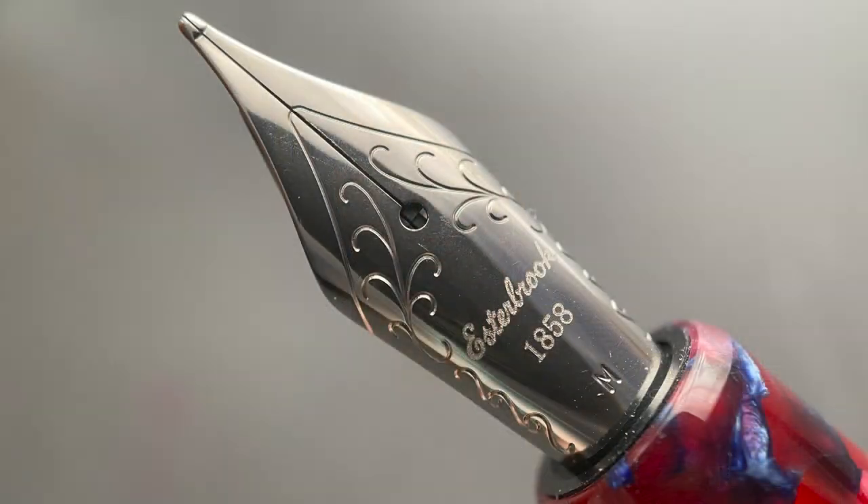Once the cap is safely removed, underneath we have a number six Jowo stainless steel nib. On this palladium trim model it is silver in color; it's gold on the gold trim version. The nib is available in extra fine, fine, medium, broad, and 1.1. Many retailers also offer custom grinds from Gina Salarino — the journaler and scribe grinds — for an additional $40. Gina does great work and those nibs are very interesting.